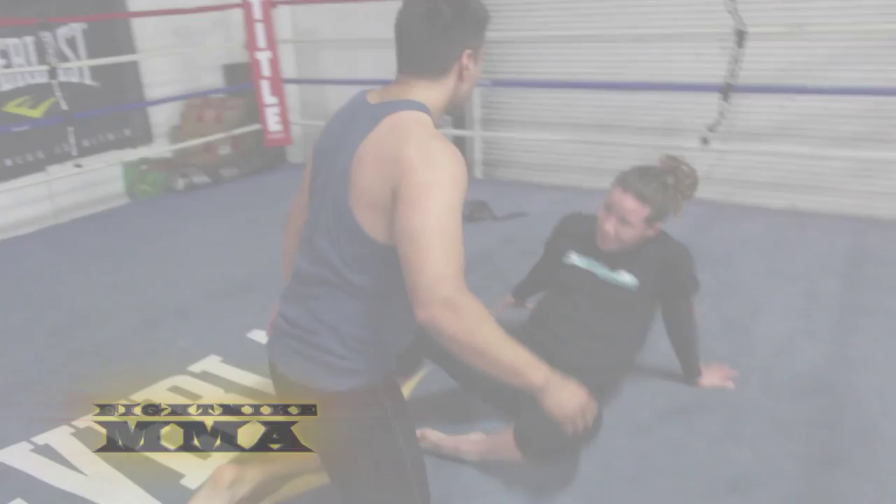It's a bit different from jiu-jitsu where you can work a guard game. Sometimes in MMA you don't want to stay on your back. So this is just a way to not stay on your back and get back up. Here we go.